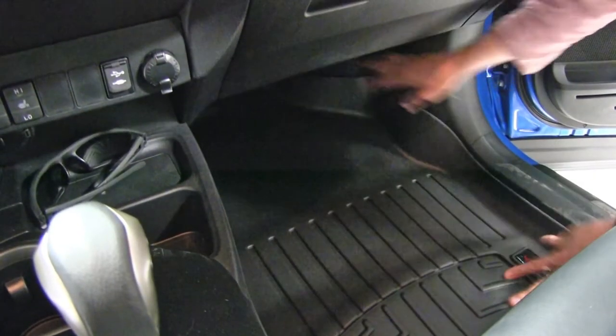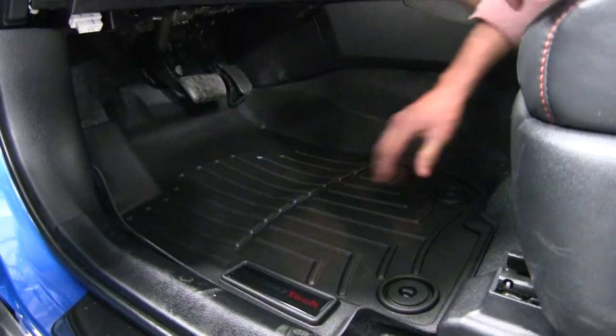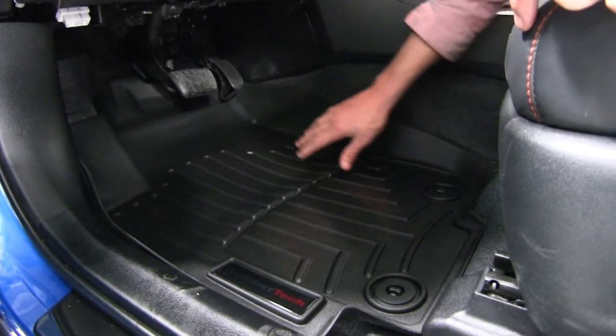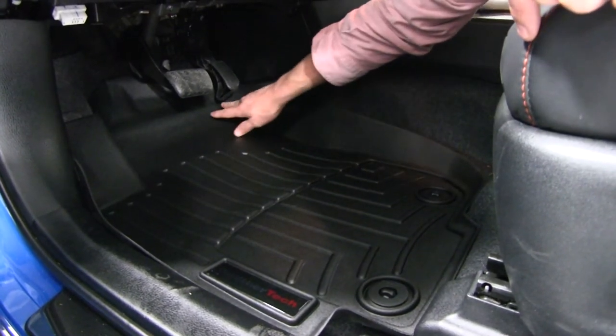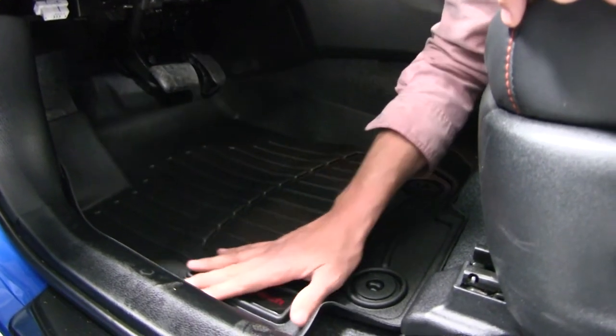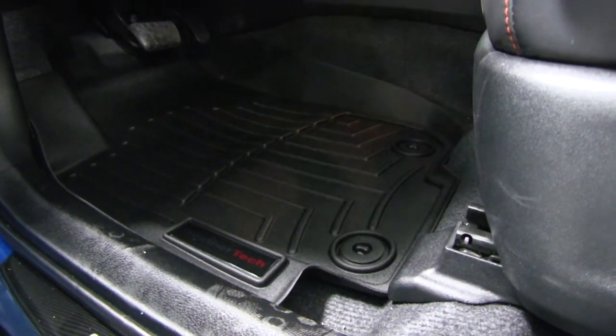We can repeat the same process for the passenger side — the only difference is that there are no factory points. You can see how the custom molding matches our RAV4 perfectly. We have these raised walls that go up underneath our pedals, over the footrest, on the side of the threshold, and back towards the seat.